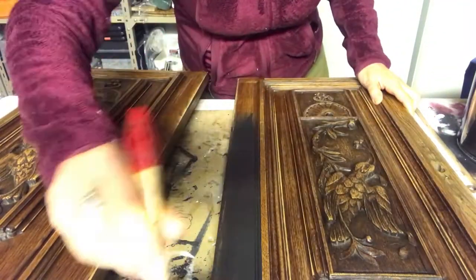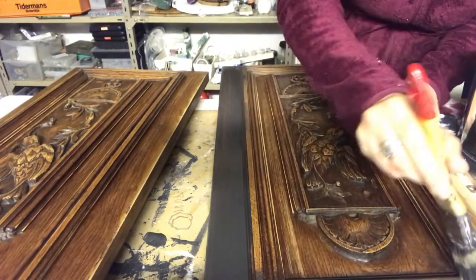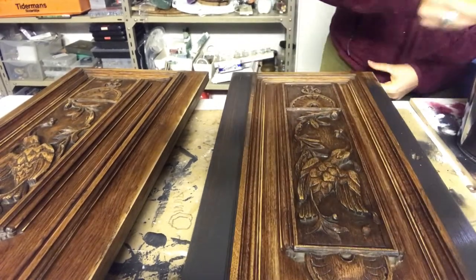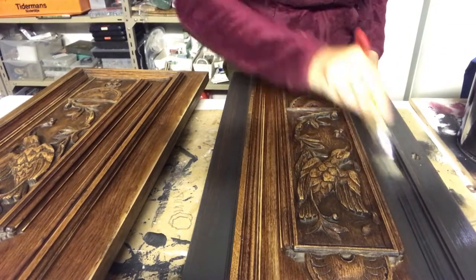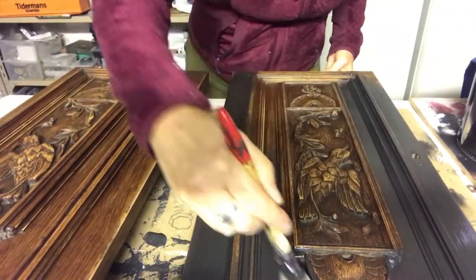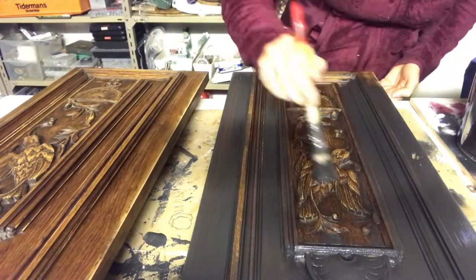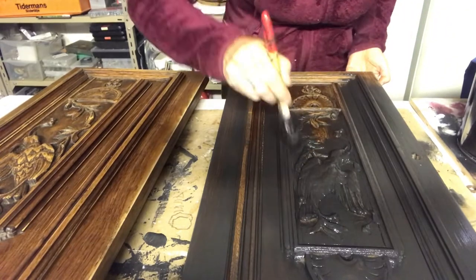And here we go — time for painting. I'm using a black satin colour and I apply two coats to get a nice even look. I know it looks very dark now in comparison with the unpainted ones, but I will go over it and dry brush it afterwards, and that will lighten everything up and make the features pop.